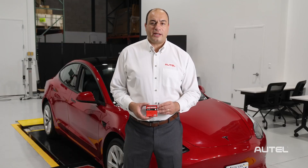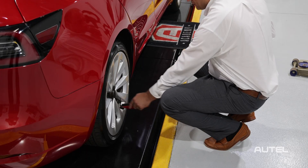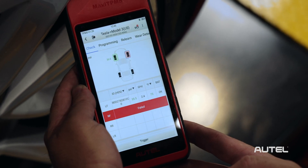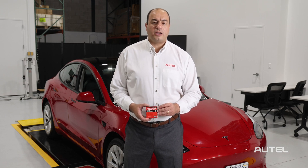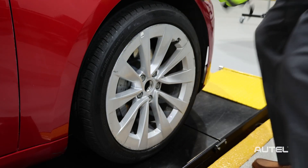We're working on a 2023 Tesla Model 3. First, we'll test the TPMS BLE sensors using the ITS600. We can see the right-side front sensor is no longer responding when we try to activate it. We're going to need to install a new Autel BLE TPMS sensor in the right-side front wheel of this Tesla. Let's break down the tire and replace the sensor.